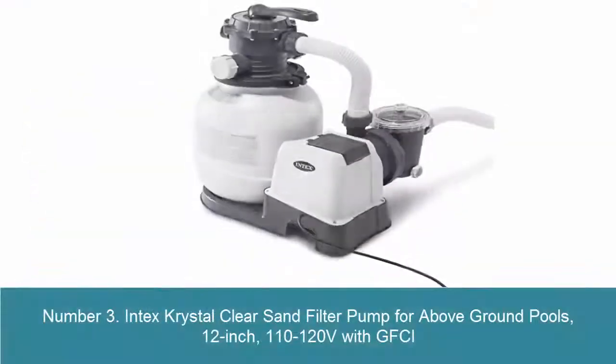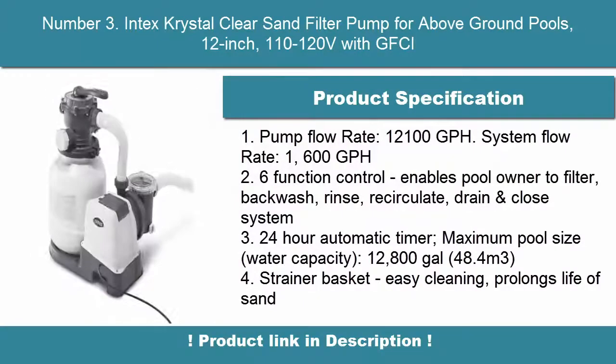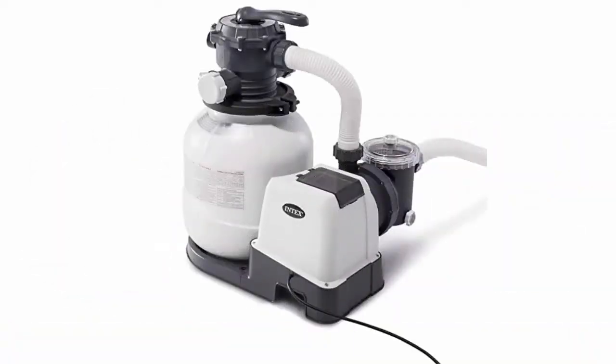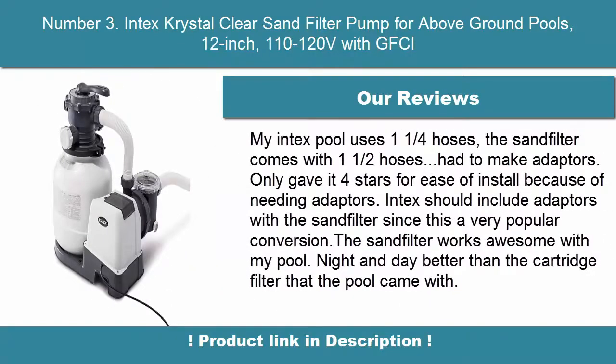Number 3. Intex Crystal Clear Sand Filter Pump for Above-Ground Pools, 12-Inch, 110-120V with GFCI. Pump Flow Rate: 12,100 GPH. System Flow Rate: 1,600 GPH. 6-Function Control enables pool owner to filter, backwash, rinse, recirculate, drain, and close system. Includes a 24-hour automatic timer.